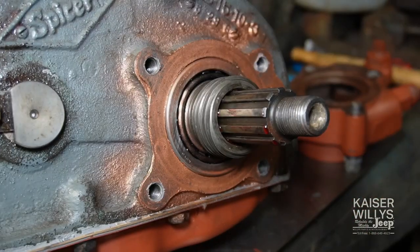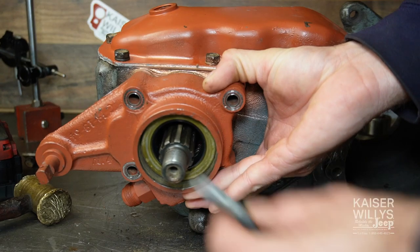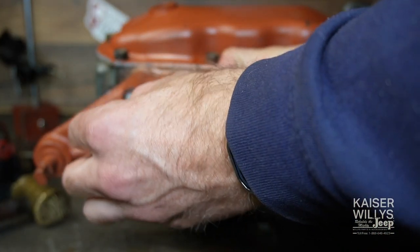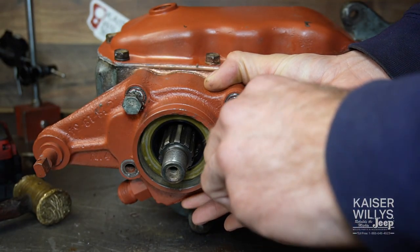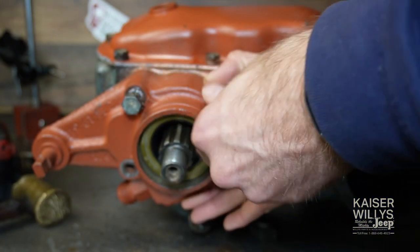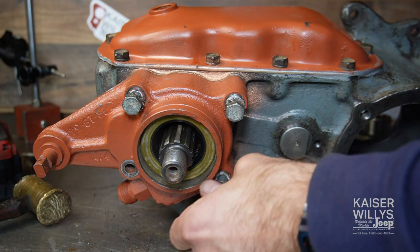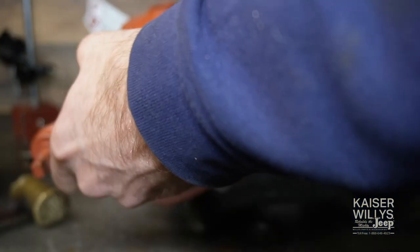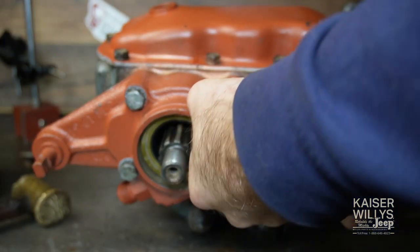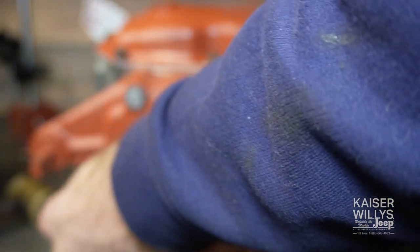Now we can put the rear housing on — we are on final assembly. You want to seal the threads of these bolts because they go through the case into the oily area, so put a little sealant of your choice on the threads. Snug it up this time and hopefully not have to take it apart again until the next rebuild when your grandchildren start to hear a little growling many moons from now.